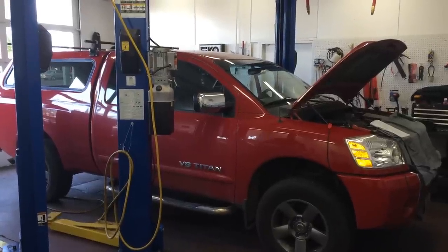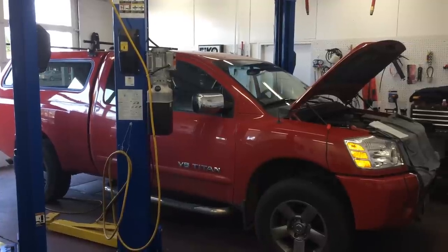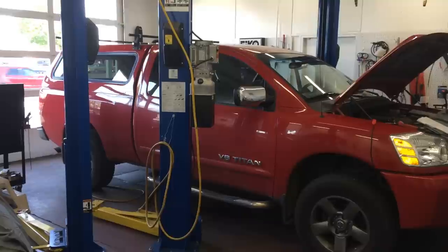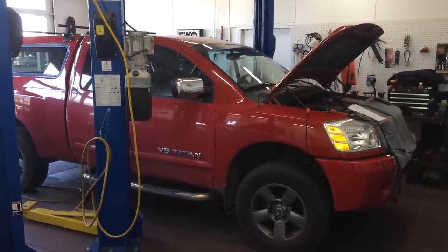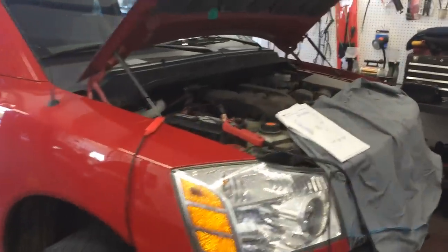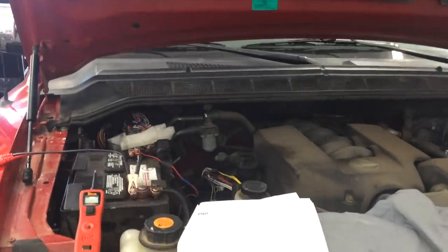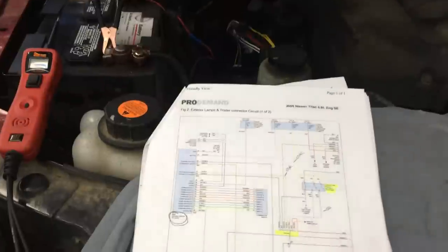Hey there, Racer Rob here with the team at Integri Auto Care. Today's patient is a 2005 Nissan Titan that had been to the local RV dealership and then to the Nissan dealership, and they kept arguing back and forth about what the problem was. Here at Integri Auto Care we got the fix. The complaint was: when he hooks up to his trailer, it only has right turn signals and nothing else — no brake lights, no left turn signals, nothing. Here at Integri Auto Care, we test, we don't guess.